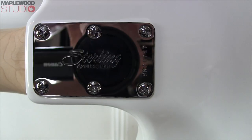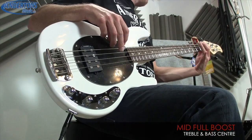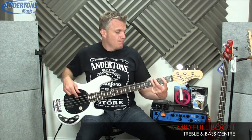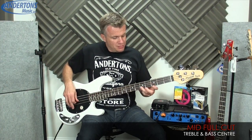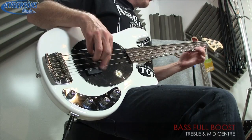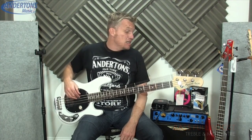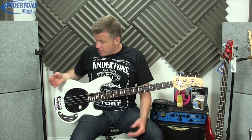We have a six-bolt neck joint. Now, as you guys might know, the original... It's excellent. Excellent build quality, excellent construction, excellent finish, excellent tones. Thumbs up.